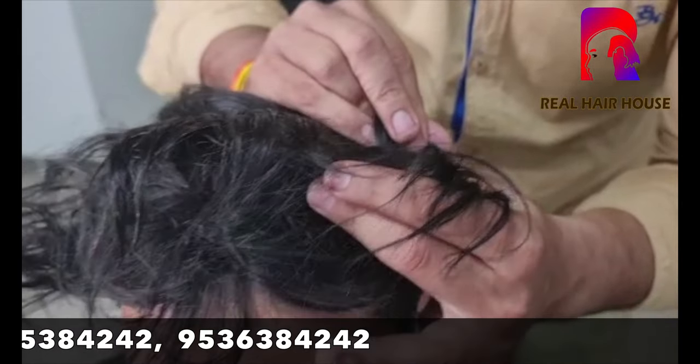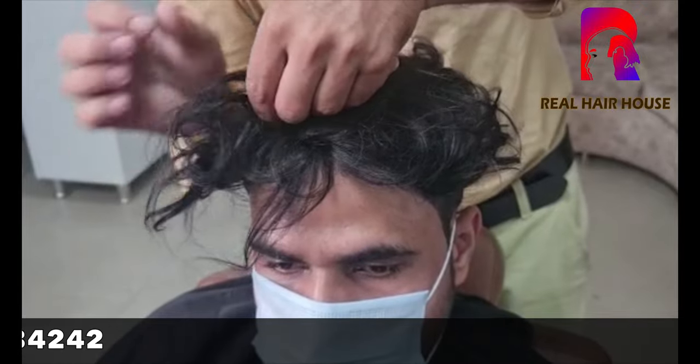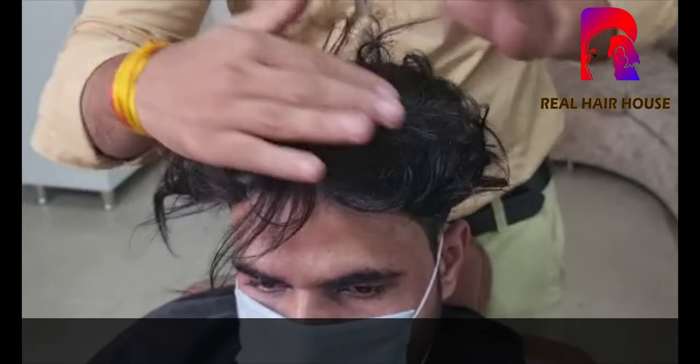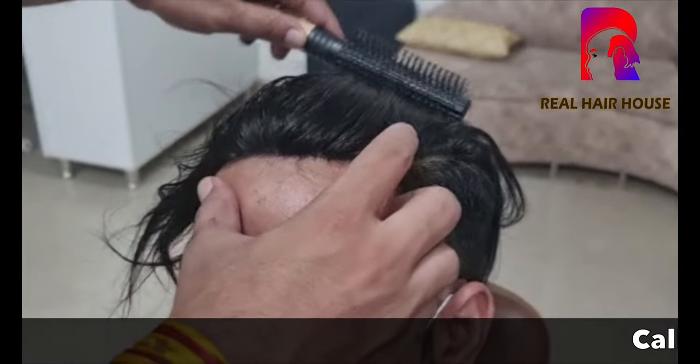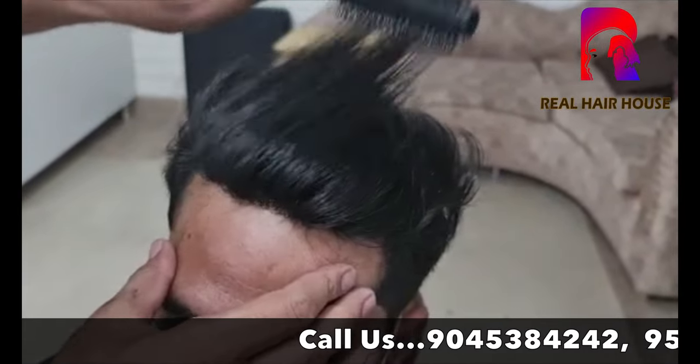This hair patch will match perfectly and blend in on its own. It will match the existing hair and you can even detach and refix it as needed.